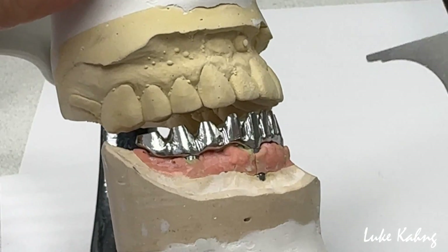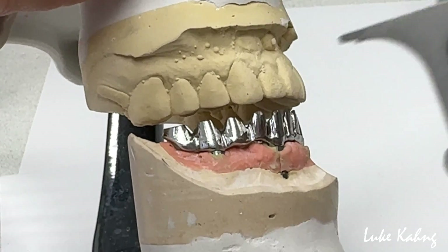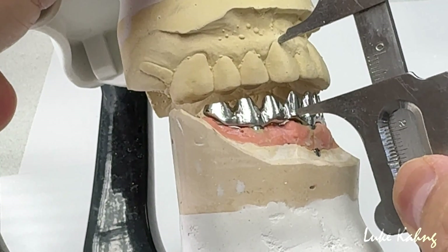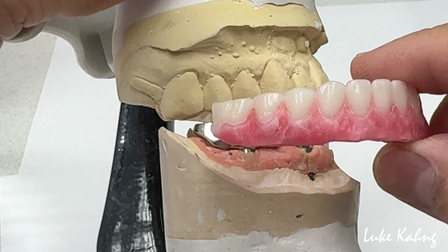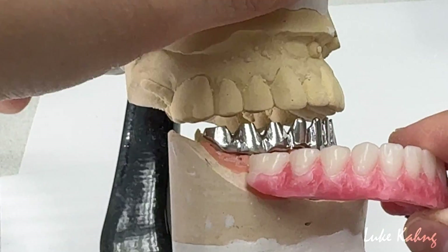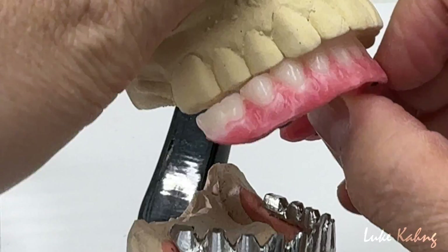First, I would like to check the vertical dimension, K9 to K9. Make sure they are from the tissue line. Usually, we made the wax shrine or PMMA — so that design. We checked the vertical dimension, which is doctor — try in the patient's mouth.